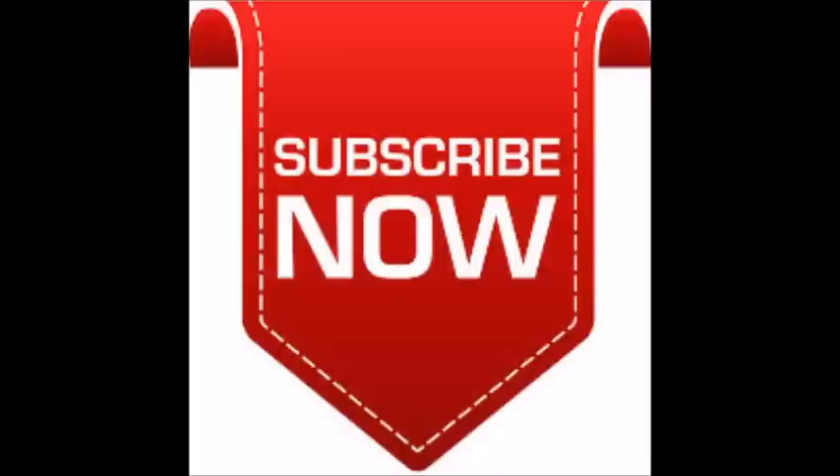For more beauty tips please visit my site. Please subscribe. Thanks for watching, keep watching and keep smiling.